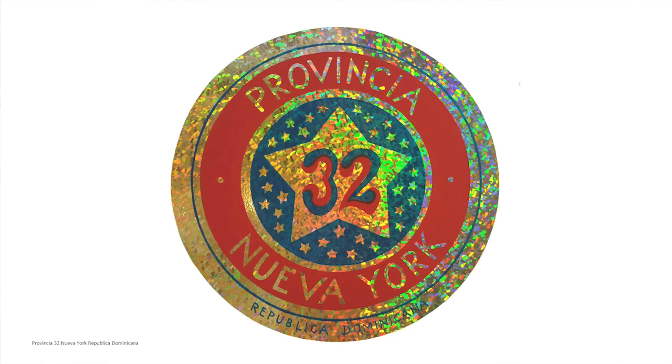I figured, hey, let's make it a province — because there are so many Dominicans in New York, I'd make it a 32nd province. I used holographic paper, which is really interesting, getting reflections off of it and really giving movement to this print. And this was the last one I'm going to show.